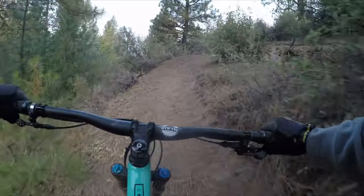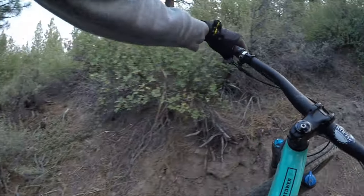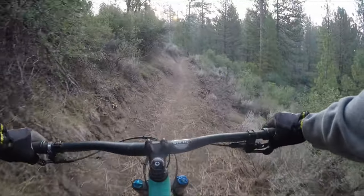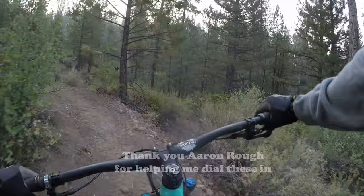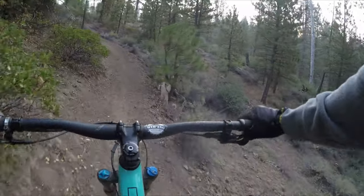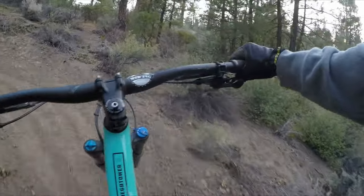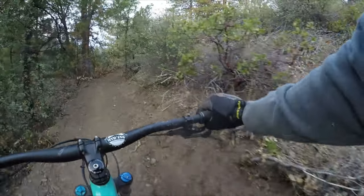Got to get a little speed because the dirt is soft. That works good. Third. Final switchback coming up. Can we get them all? Get some speed. Piece of cake. These are nice.